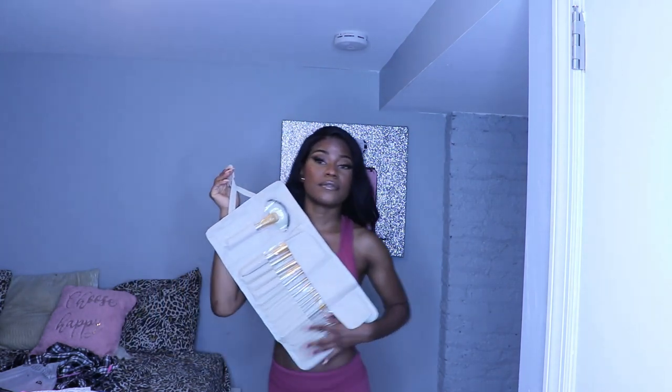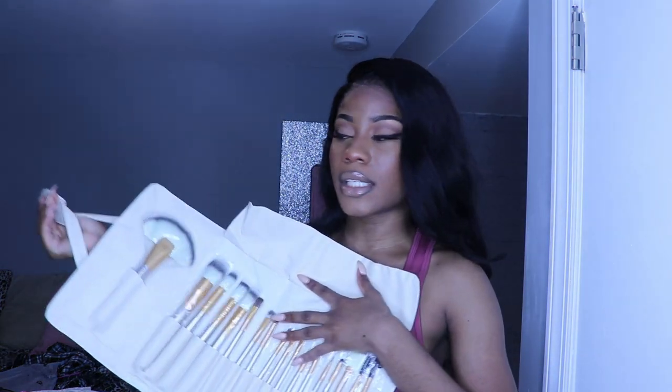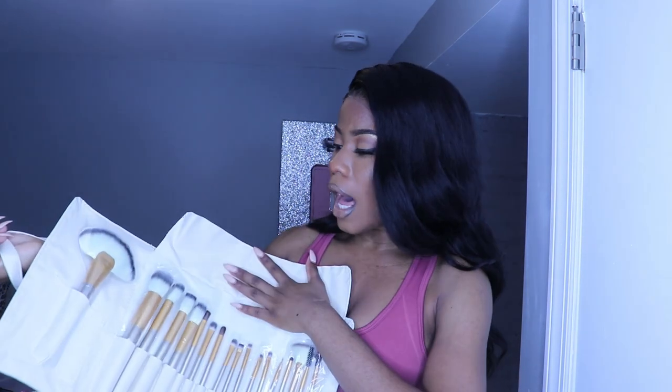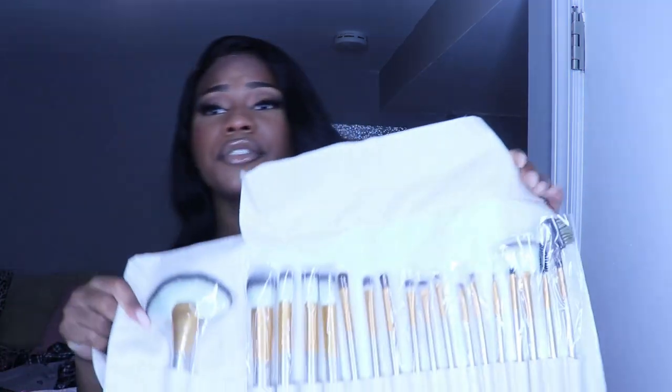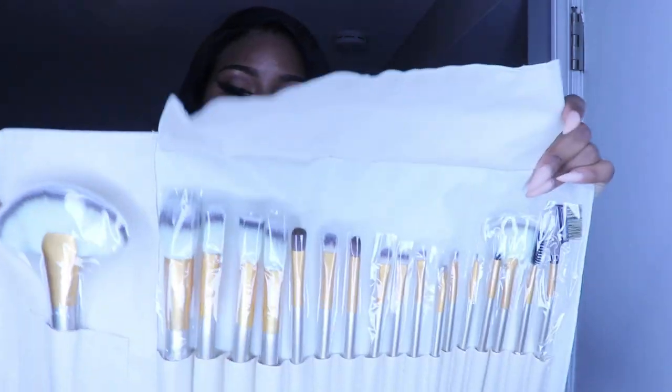I also ordered these very nice makeup brushes because I needed them. I love it because it comes in a big bag and it comes with all types of brushes you'll need for your eyes, highlight, contour, and everything. What I also love about it is that it's very convenient — you can take this anywhere, like if you're traveling. This is really good for those who travel and for makeup artists. It's also affordable, so I would definitely highly recommend you guys to get this. The brushes are very nice and the materials are very soft.